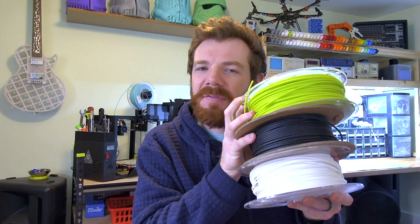So you might be wondering, why would I be combining all of these different filaments? You could be combining different colors — these are all PLA — for a really cool 3D printed effect, or you could be combining different materials.